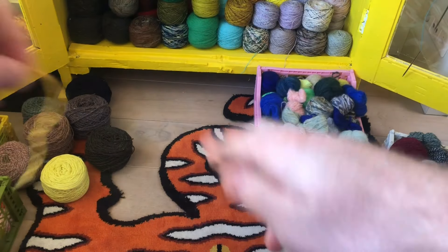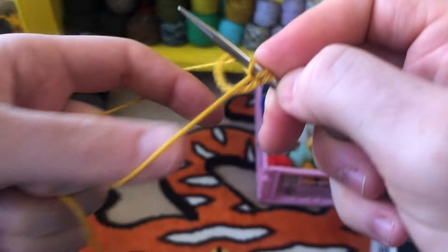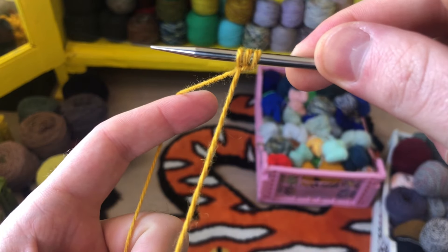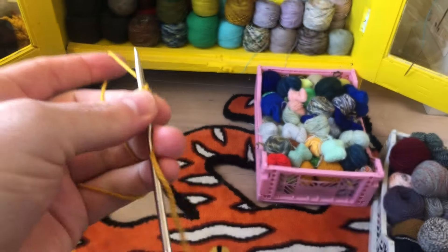To begin, cast on three stitches using any cast-on method you like. Some of my patterns used to say provisionally cast-on three stitches, but it's only three stitches, so just do any cast-on. It doesn't matter.